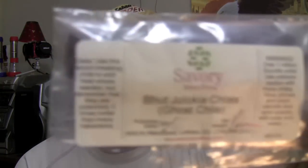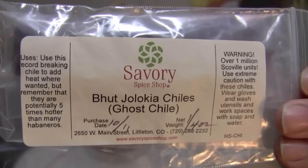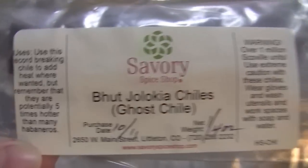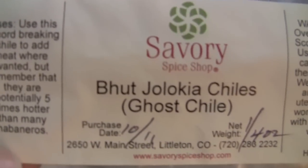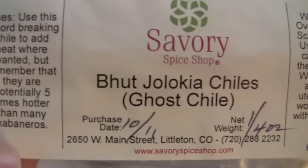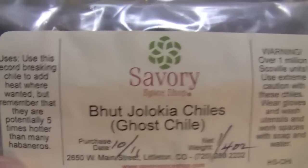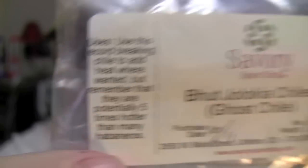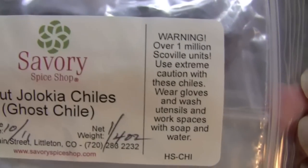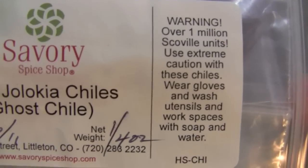And one more thing — I've got to show you one more thing. Here it is. Look what it is. Oh no, that may not be good. Jolokia Chilis. This may not be good. Warning — there's a huge warning on the package. Warning.